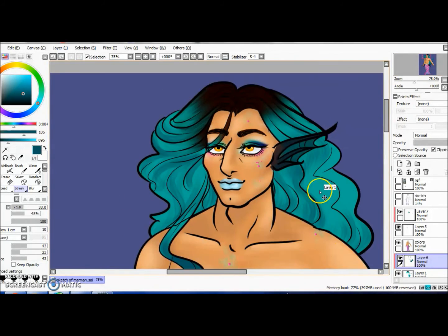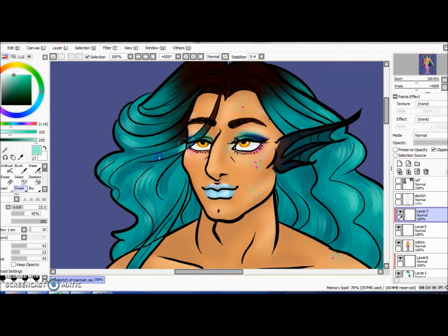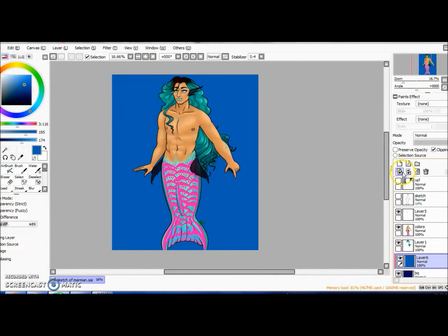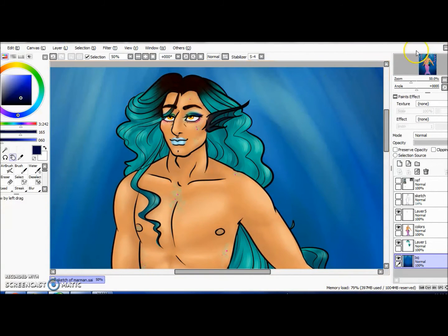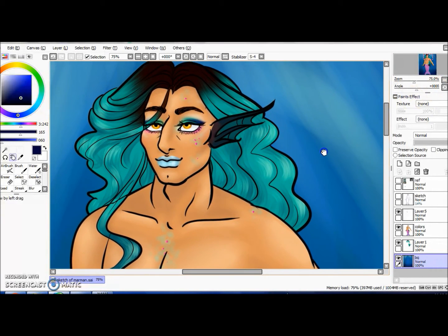We basically stole Laganja's entire wig — it has been snatched, and I'm sorry but also not. Now we're going to shade the hair. There's this brush called 'streak' that's really good for shading hair — doing all that hair jazz. I don't record all of that, so this is the end of the video where I pan down and tell you to like and subscribe. Thank you for watching me draw — have a nice day!